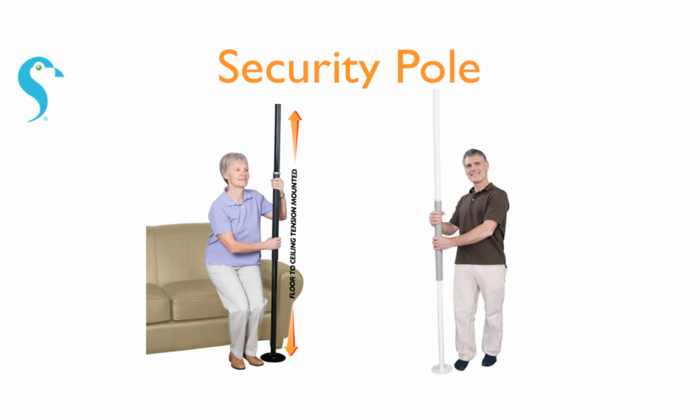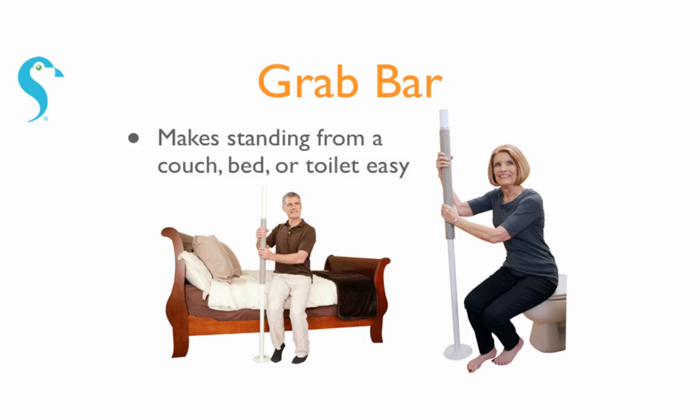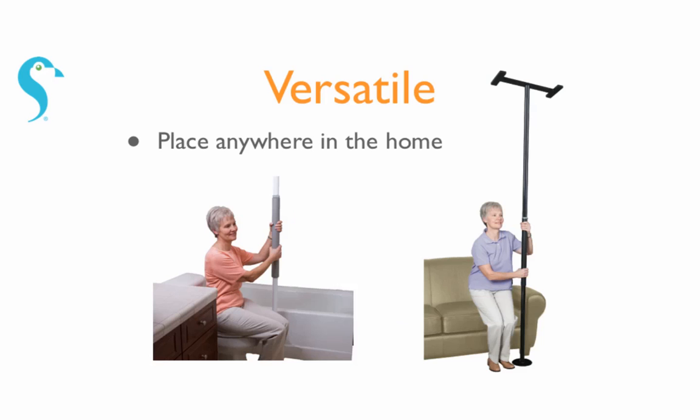The security pole from Stander is a floor to ceiling pole that helps you stand anywhere in your home. The grab bar can be placed anywhere and makes it easy to stand from a couch, bed, or toilet. And because no screws or bolts are needed, you can place it anywhere you need help standing.